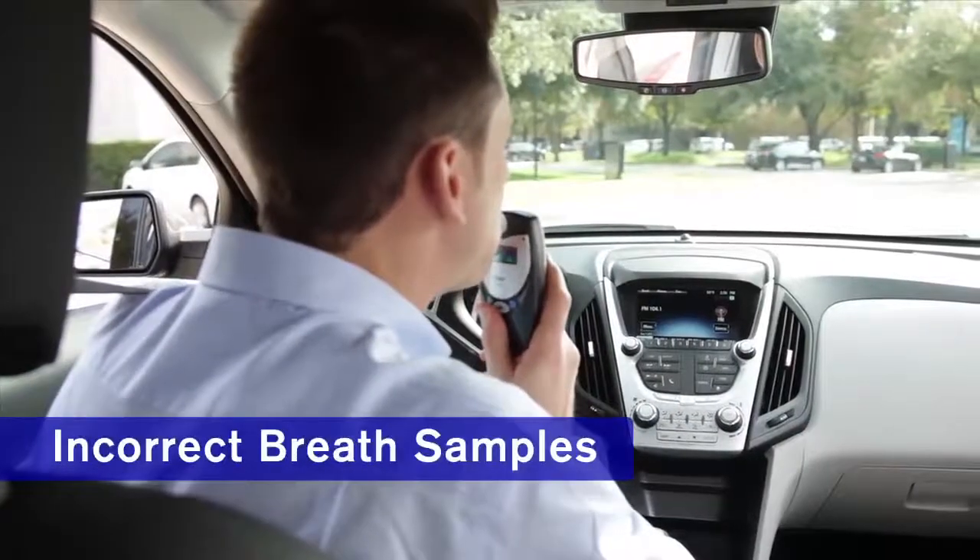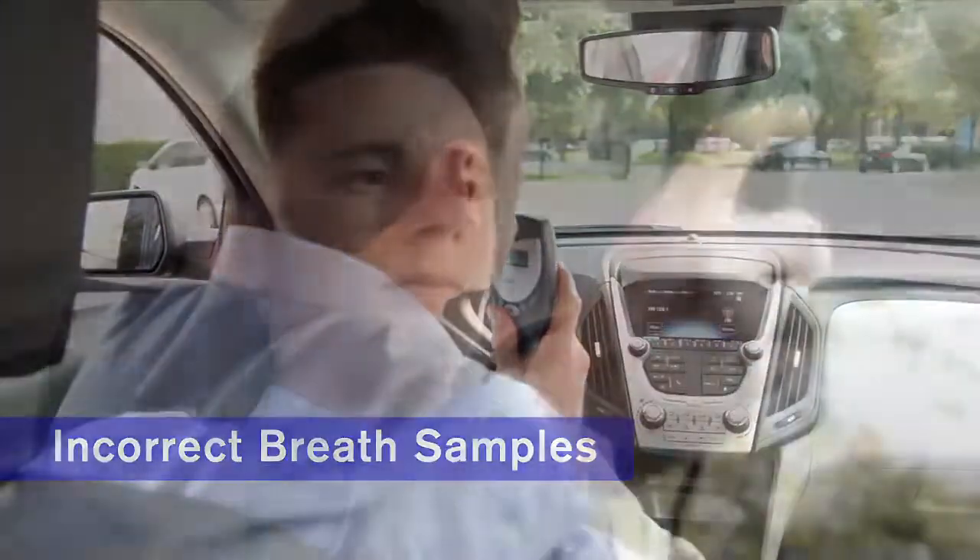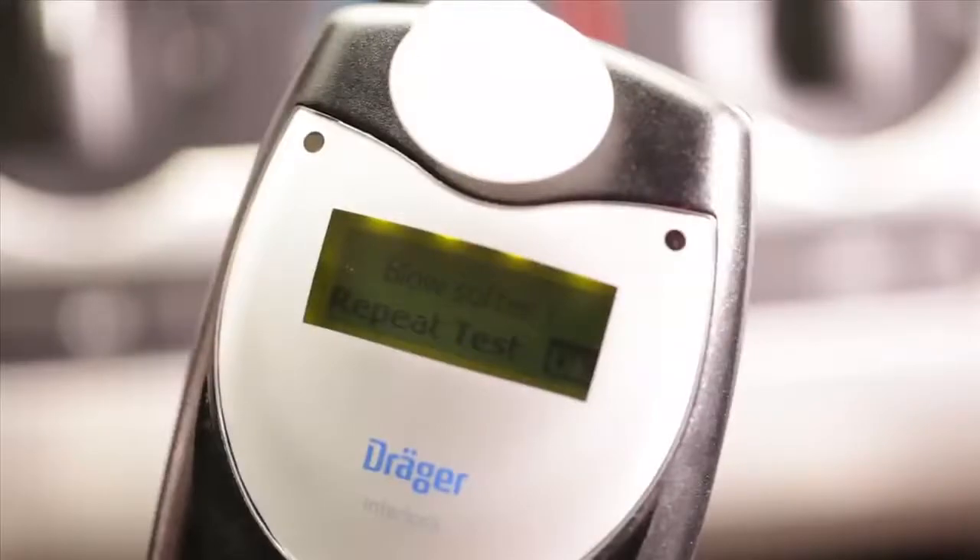Sometimes a breath sample may not be provided correctly. If so, the Interlock XT will help you try again. For example, if your breathing was too hard or too soft, the device will display a message telling you what you're doing wrong. Just read the message and then respond by pressing OK to try again. When the device is ready for a new sample, the message 'Ready for Test, Please Blow' will appear on screen.